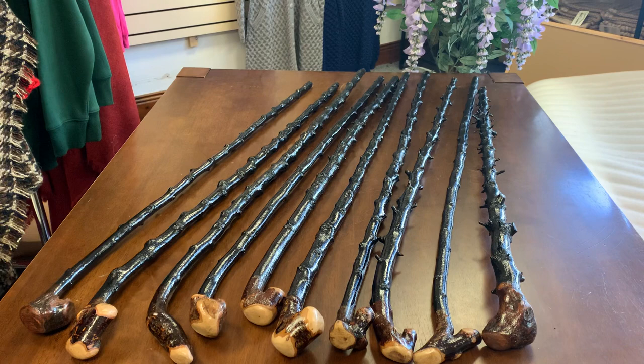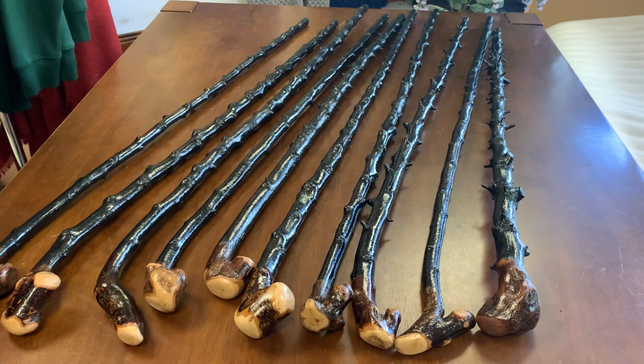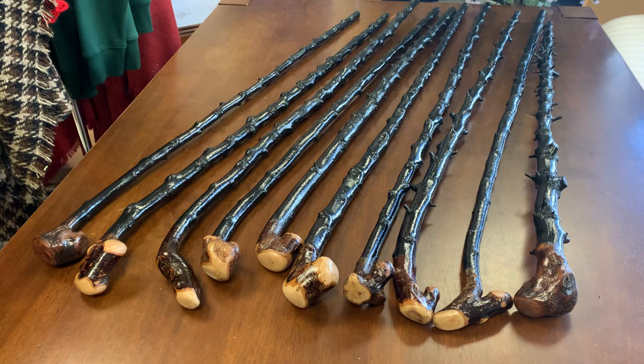I'm uploading about 30 new sticks today, this afternoon, and I just grabbed the first 10 that were closest to me to make this video — a various selection of sticks. I've made some of the thorny ones, some with knuckles, some without knuckles, and they all have various types of handles. As always with my sticks, made from one piece of blackthorn, and no attached heads in any of the 30 sticks going up today on my channel.